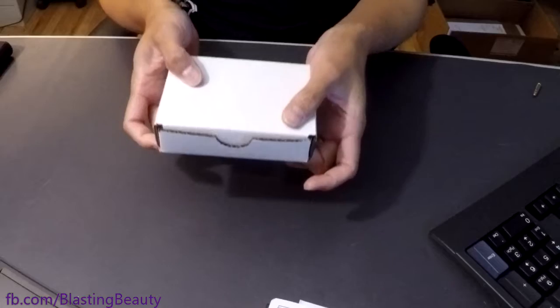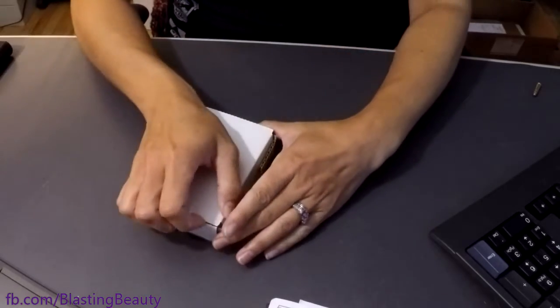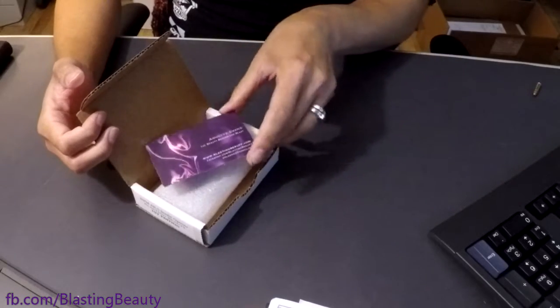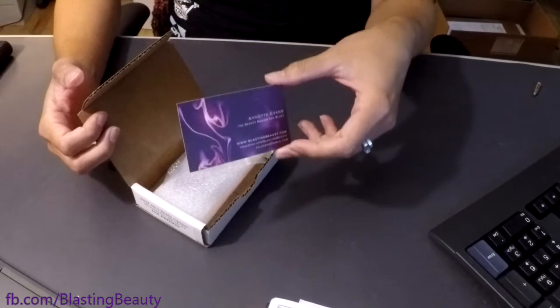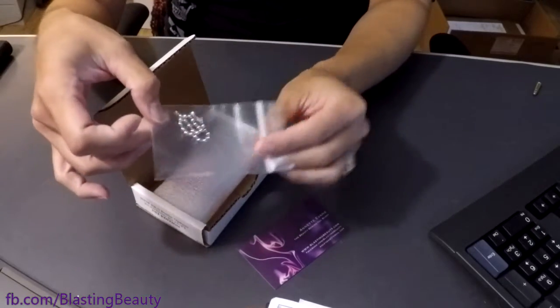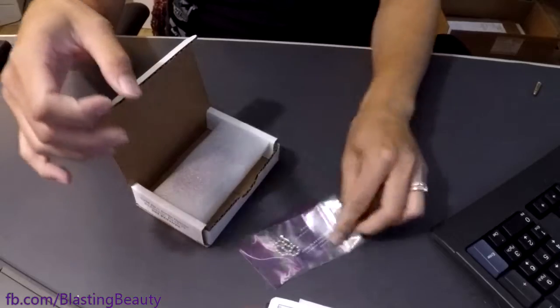This is a really nice little box, a lot like you'd see for an AR lower. And if you open it up, you're going to see my card because it's a Blasting Beauty edition. And also, you're going to get a little plastic bag with a little keychain in it. I'll show you what that's for in a moment.